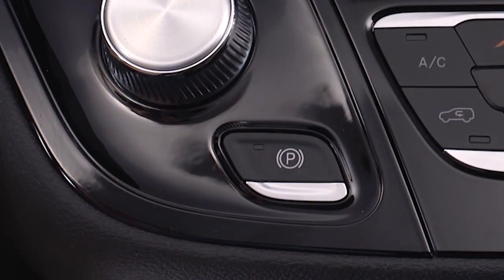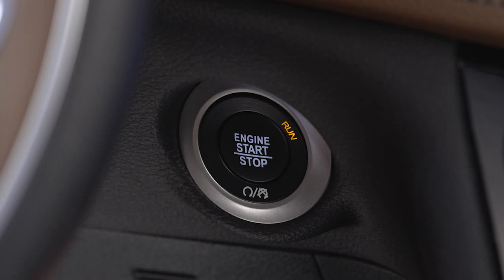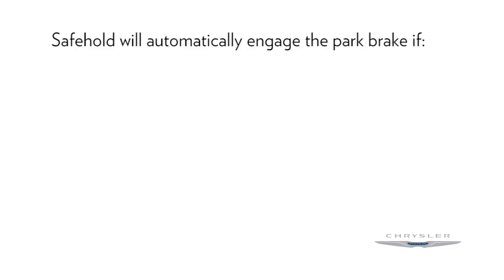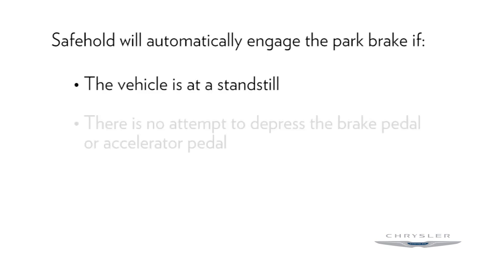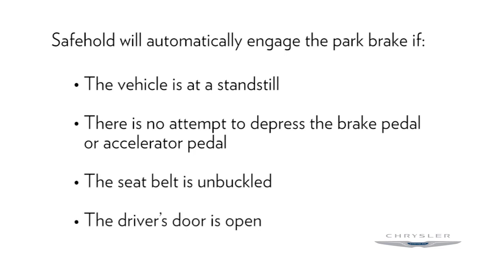Your vehicle's electric park brake also features Safe Hold. Safe Hold is a safety feature that will engage the park brake automatically if the vehicle is left unsecured while the ignition switch is in the run position when the engine is on. For example, Safe Hold will automatically engage the park brake if the vehicle is at a standstill, there is no attempt to depress the brake pedal or accelerator pedal, the seat belt is unbuckled, and the driver's door is open.